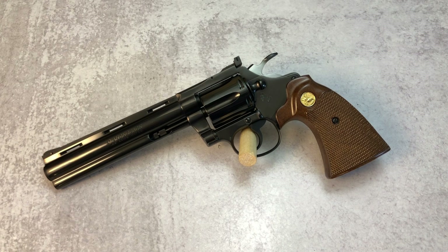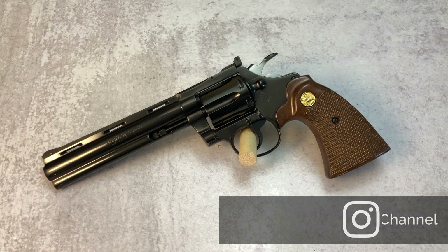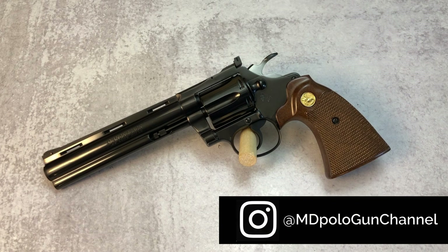Today however we have a 1978 Colt Diamondback in .22 long rifle. I am told, and from what I read, the revolver in .22 long rifle — this particular one — was not very common. It was manufactured by Colt in Hartford, Connecticut and they produced it from 1966 to 1988.